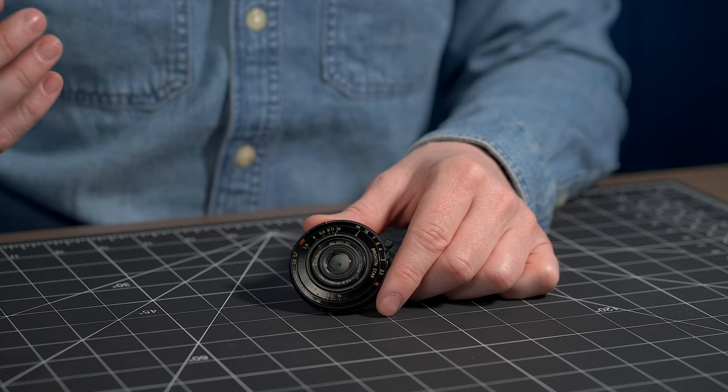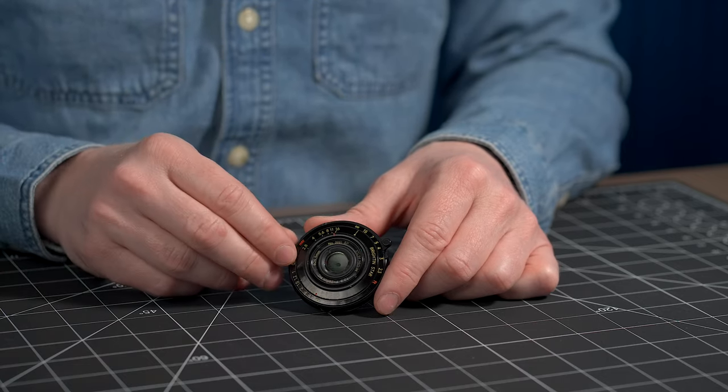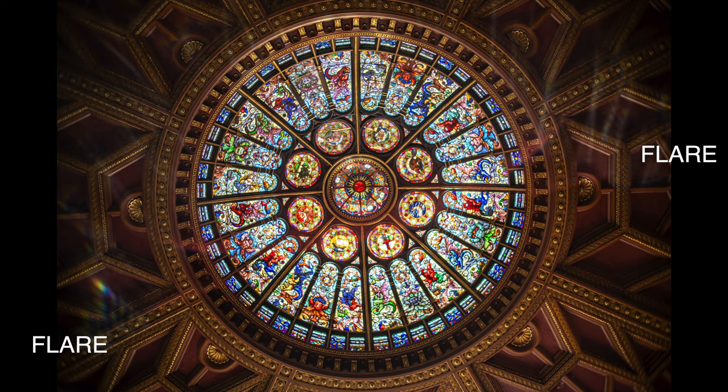Something you definitely will see on this lens is some flaring. I went in expecting it given the way the lens is built, and it has no lens hood so you can't mitigate that in any way. With bright lights or sunshine, you are probably going to get some different types of lens flares. But a lot of people using this type of lens for street photography actually like lens flares — they add a vintage, nostalgic look to photos. If you are against lens flares, this one is not for you, or you always have to point it away from bright lights.